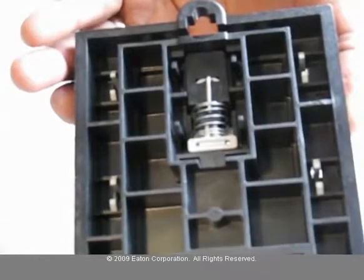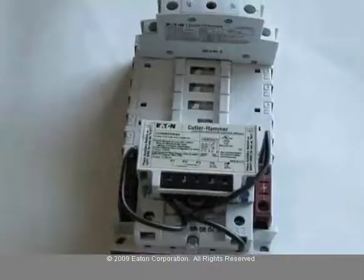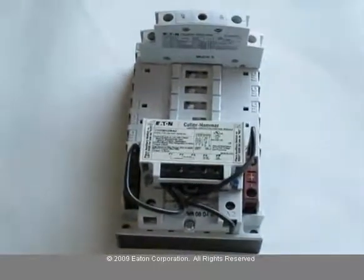Replace the cover. And now you've just converted the C30CN to a mechanically held contactor.